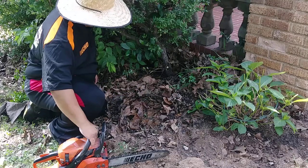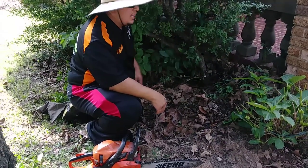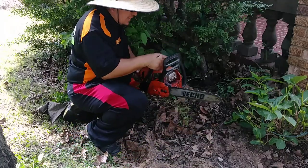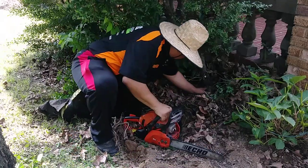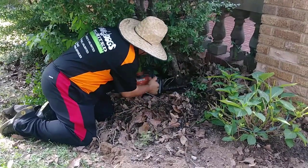Here's what I recommend: since the homeowner does not want to take out the root entirely, we're going to cut it as low as possible. And that doesn't mean coming in at an angle — what I like to do is lay the saw down flat and slowly move through it.